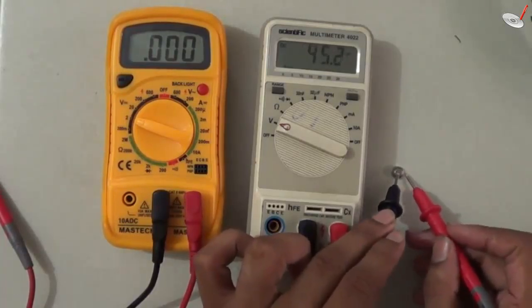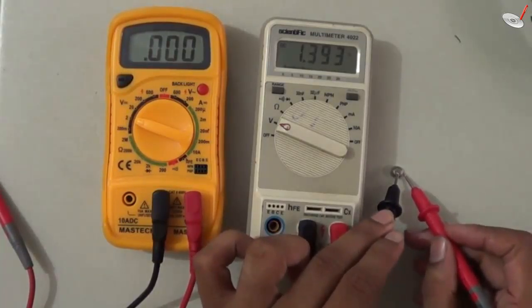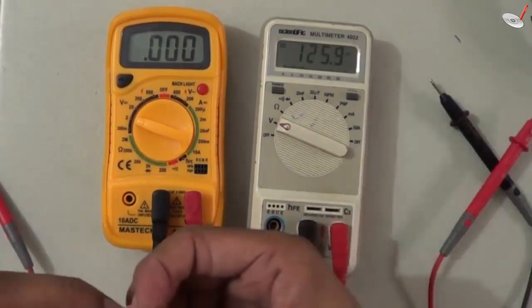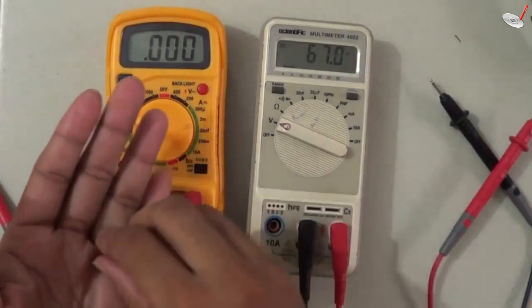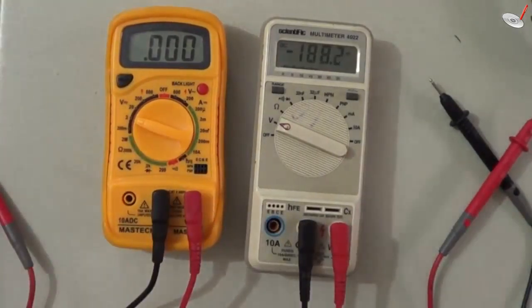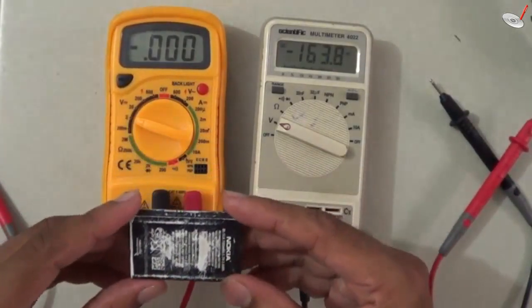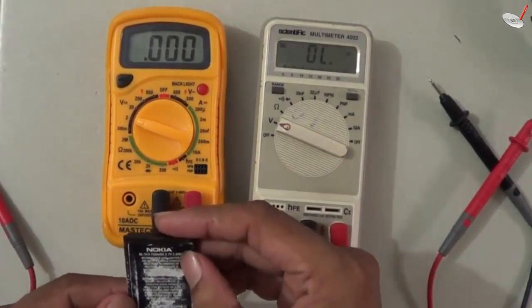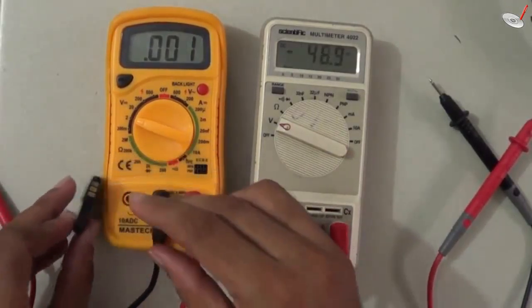Basically the outer side of the cell is positive and the center point is negative. So with the help of this multimeter you can also find out the polarity of the terminals. After that, we can measure the voltage of a mobile battery — this is a Nokia mobile battery with a 3.7 volt rating.